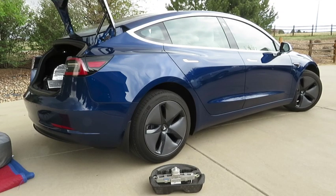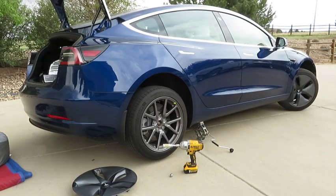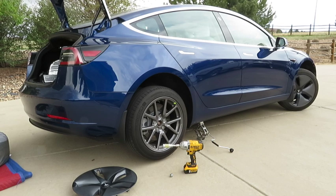Here you can see the modified jack with the Tesla pad mounted to the top of it. This makes it easy not only for storage, but also ensures that you don't lose or misplace that jack pad on the side of the road. In this frame, you can see that the scissor jack easily lifted the Tesla off the ground. There's no need to loosen the lug nuts prior to lifting — the cordless impact is powerful enough to remove them once the car is off the ground.